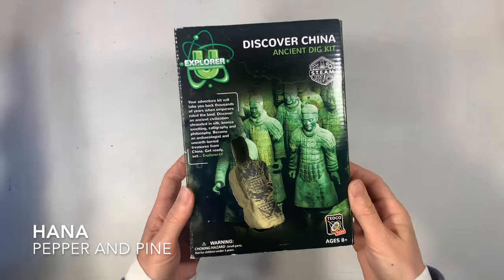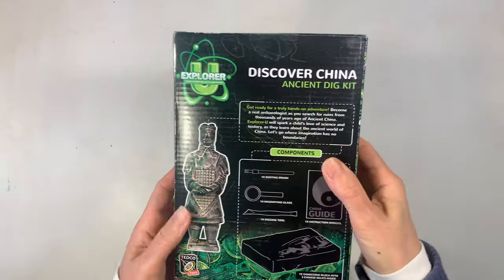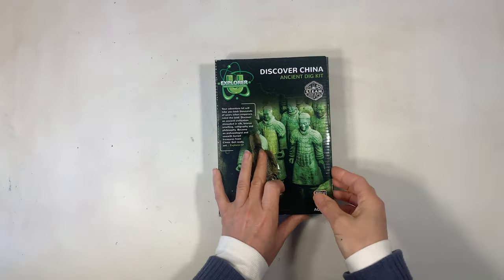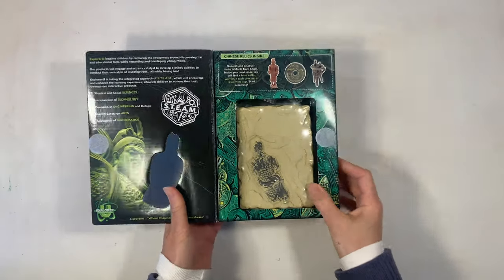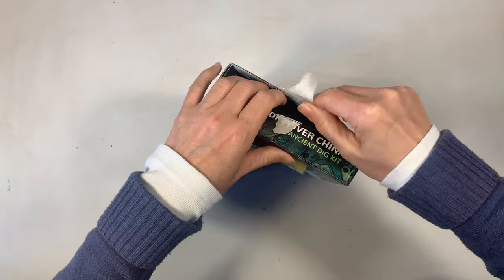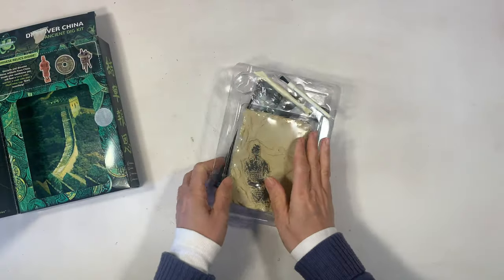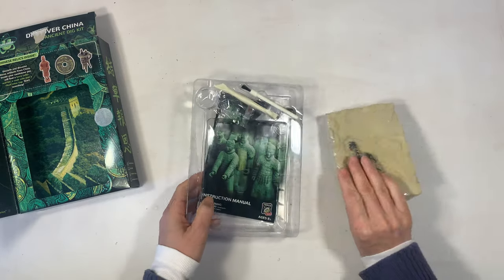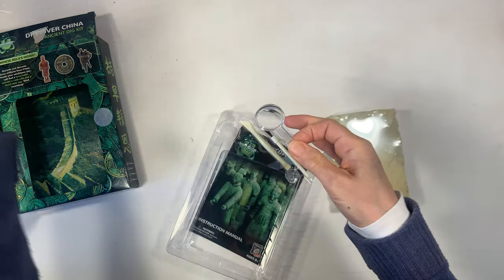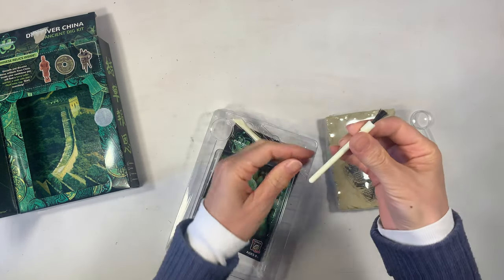Hi everybody, my name is Hannah and this is Pepper and Pine. I have a project to share with you today. We are in the middle of our ancient China unit study for our homeschool lessons and we're going to be using this kit called Discover China Ancient Dig Kit by Explorer to excavate three artifacts, then wash them up and display them in our homeschool room. I love hands-on projects for our homeschool activities and this one was definitely a winner.